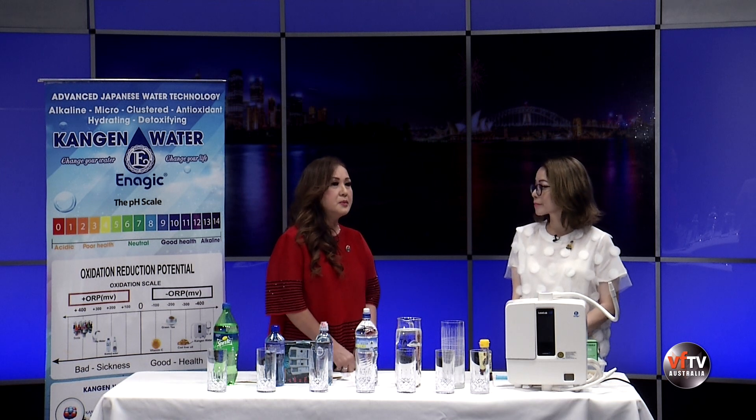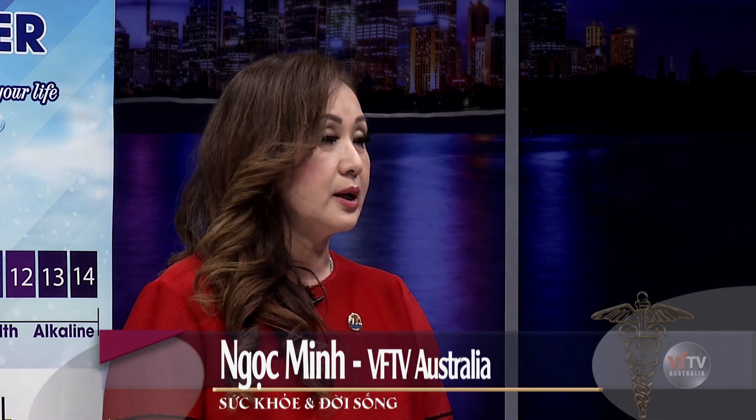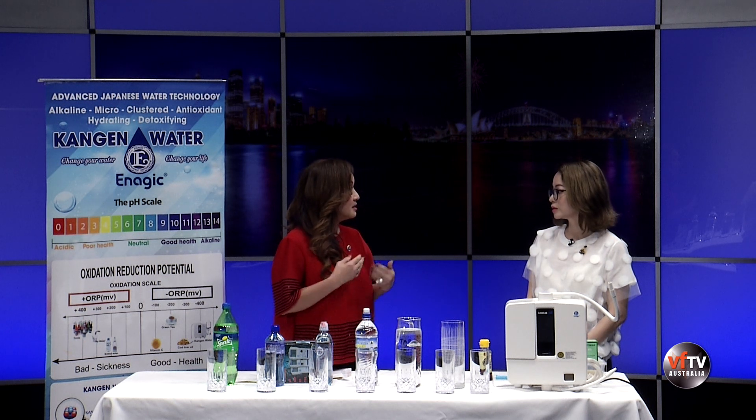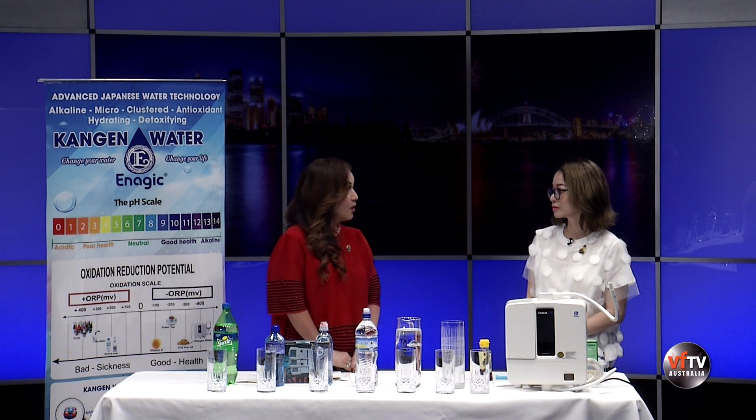Trong cuộc sống hàng ngày, nhiều khi mình vô tình ăn những thức ăn hoặc thức uống gây oxy hóa rất nhiều - chẳng hạn như ăn đường ngọt. Khi uống nước kiềm Kangen thì nó sẽ giải hóa và đào thải những chất oxy hóa không tốt, giữ lại những chất tốt cho cơ thể. Đây là một thói quen hàng ngày mà trong những việc nhỏ đó sẽ đem lại cho sức khỏe hàng ngày rất lớn lao, mỗi ngày tiếp tục một chút.